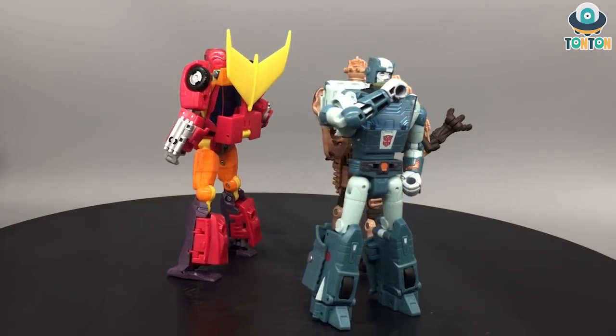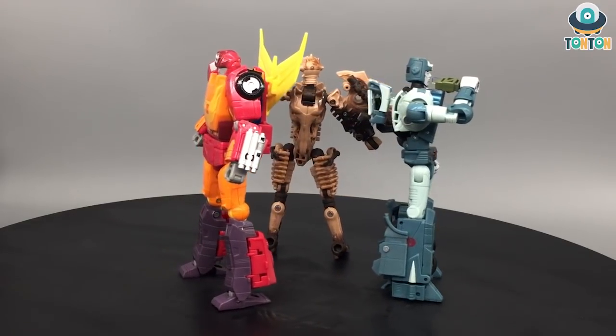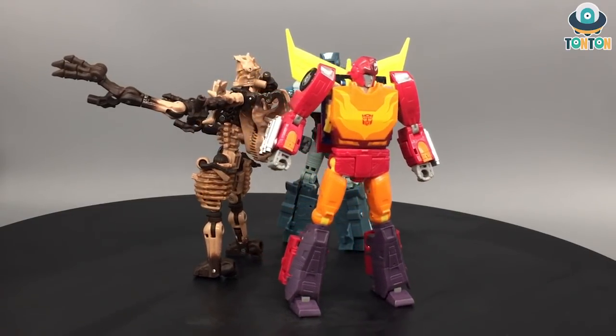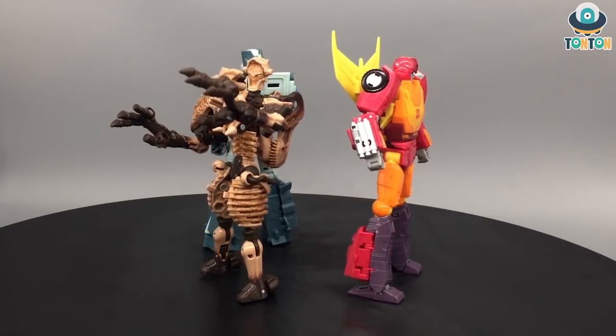I don't feel like this is a talk show, but this is the best way I can categorize it, because this is not actually a review or anything, and this is not a swift transform. So I think by adding the name 'talk show' you would like it. So now let's begin with Hot Rod.